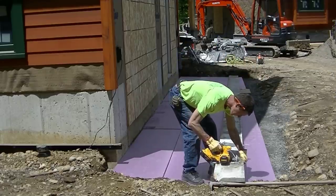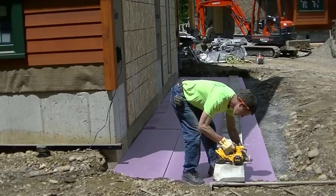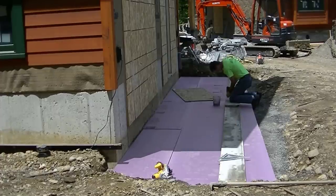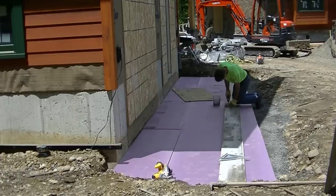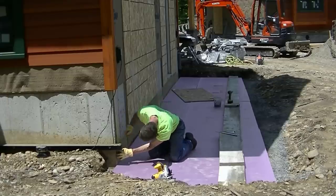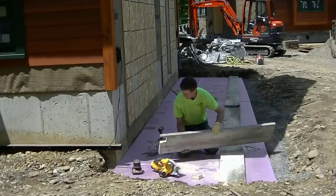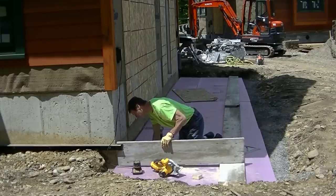Now that we've got the gravel down and the styrofoam down, we're going to put the forms up. We're using 2x12s today. We're not going to worry too much about a little bit of concrete coming out from underneath them — we just need a good rigid form, so I'm going to screw these together. The length of this garage was about 32 feet and we're going to come out four feet from it. We're going to put about an inch slope on it away from the garage.